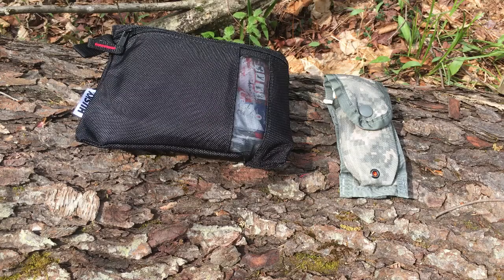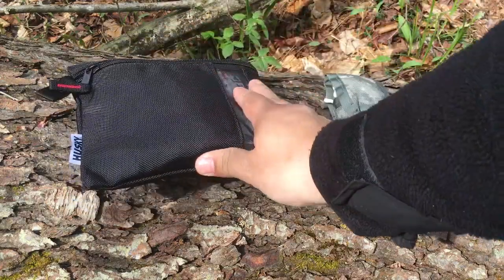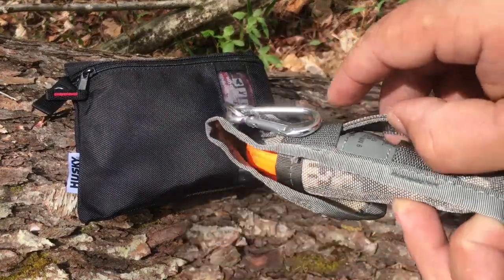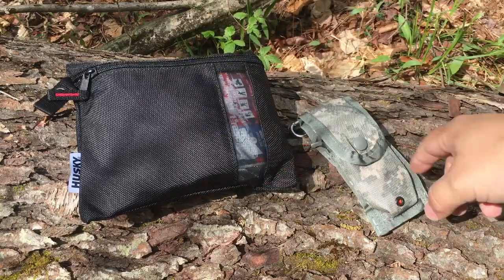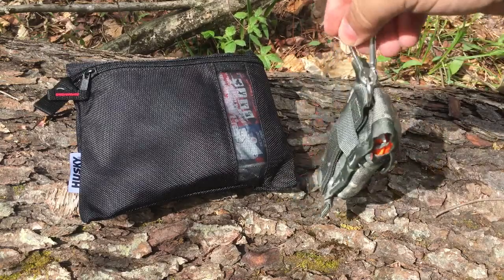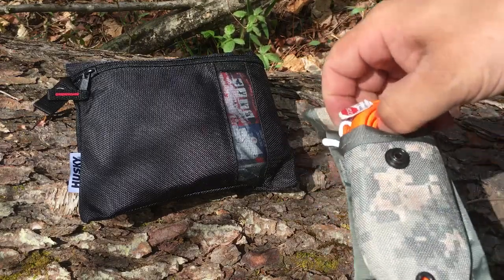Here we have the two items I've been carrying. This is just one of those Husky brand utility pouches, and this is actually a single nine-millimeter magazine pouch that fits the other item very well. One goes in one cargo pocket, one goes in the other. Inside my cargo pocket I've got a D-ring — I just clipped this on there and it stays, and it's been a pretty comfortable way to carry. This item is a RATS tourniquet.